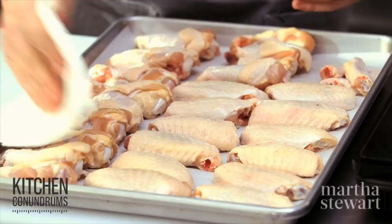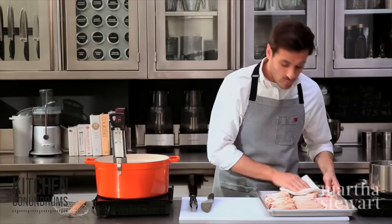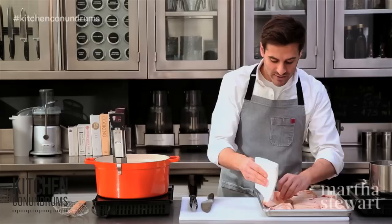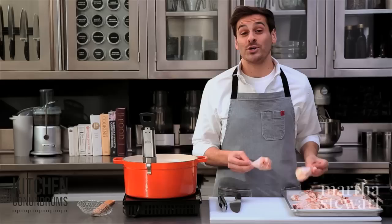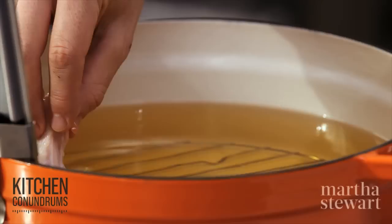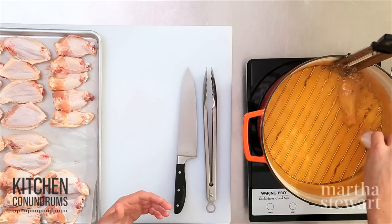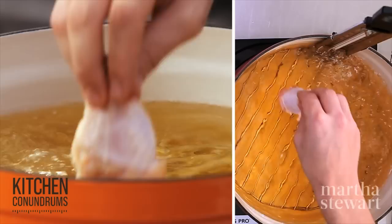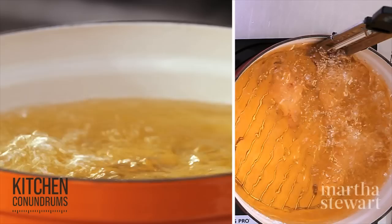Our oil is almost up to temperature. For the wings, take a piece of paper towel and gently dab off any excess moisture — if you have excess moisture on your wings when you place them in hot oil, they're really going to spatter. Also, don't take wings right out of the refrigerator and plunge them into the oil; that will lower the temperature of the oil dramatically and your wings will take much longer to cook. Once the wings are nice and dry, gently place them into the pot. The wire rack is great here — the wings sink down but are elevated off the bottom of the pan.